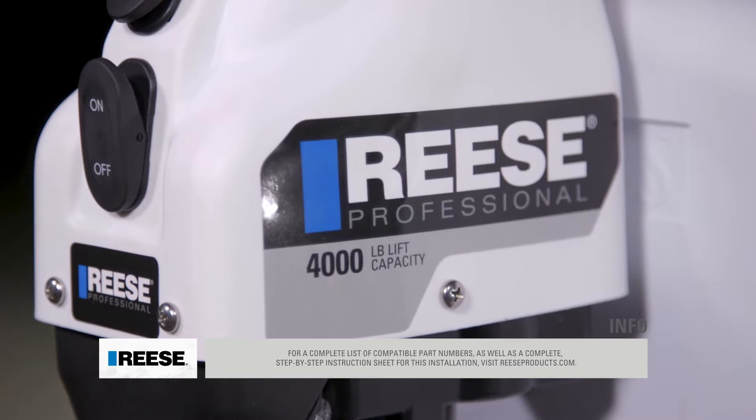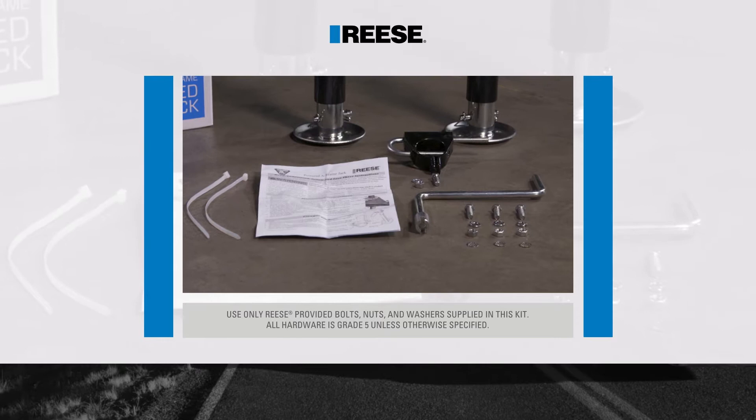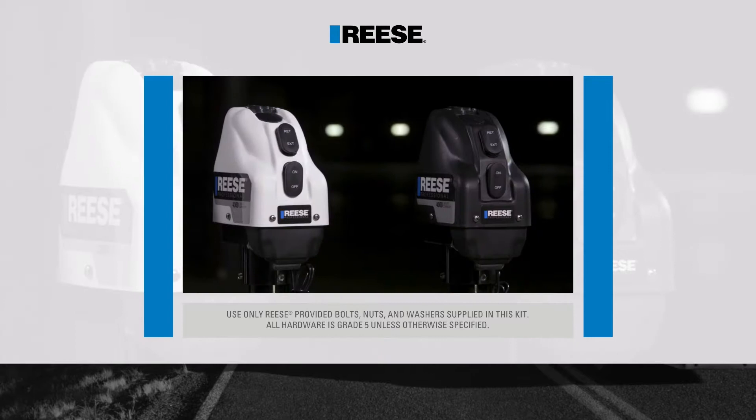To prepare for and ensure a quick quality installation, check all the provided parts against the parts list included with the Rhys 4K Powered A-Frame Jack. This will also help familiarize yourself with all the parts in the kit.